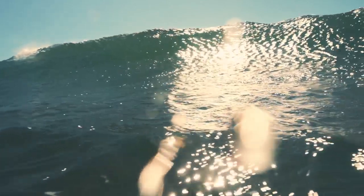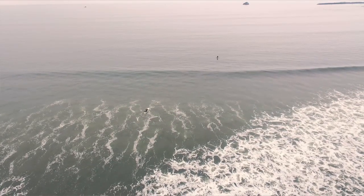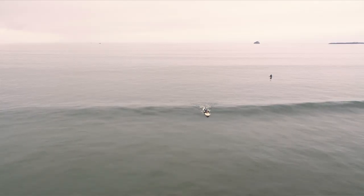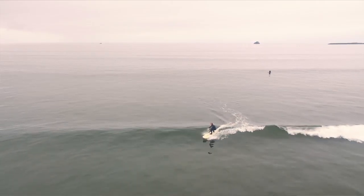I think the ocean has taught me to be calm. I feel like I'm able to be more in control of my emotions outside of the water because of what I do in the ocean. It really has given me life in a lot of different ways and given me opportunities to pursue passions and feel that fire inside.